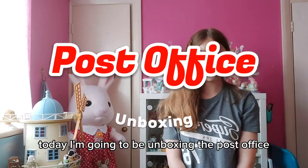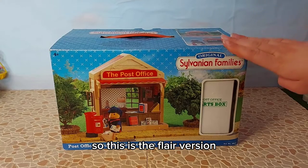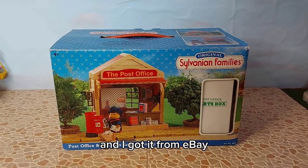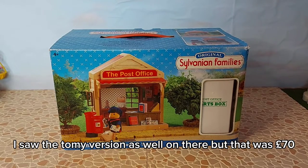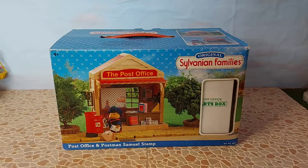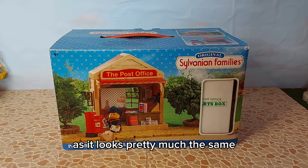Hi everyone, today I'm going to be unboxing the Post Office - this is the Flare version and I got it from eBay. I think it was £45. I saw the Tomi version as well on there but that was £70, so I thought I might as well get the Flare version as it looks pretty much the same.